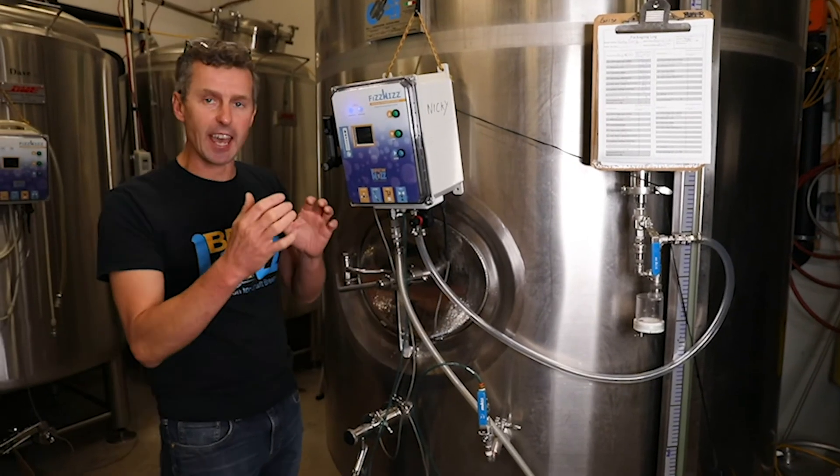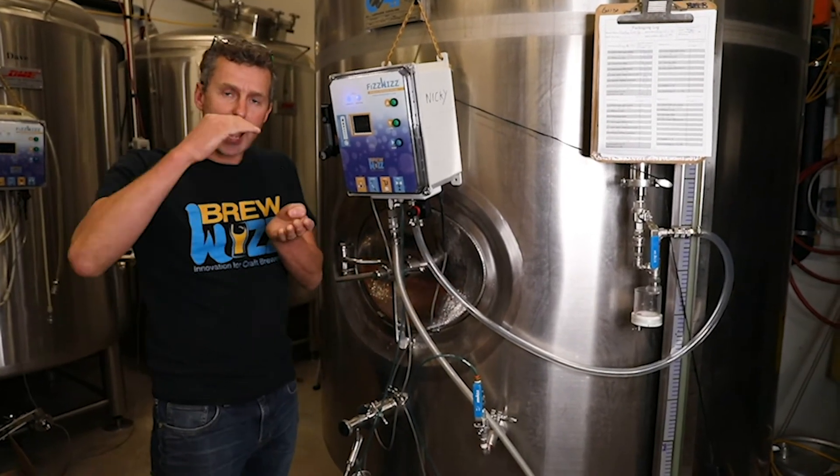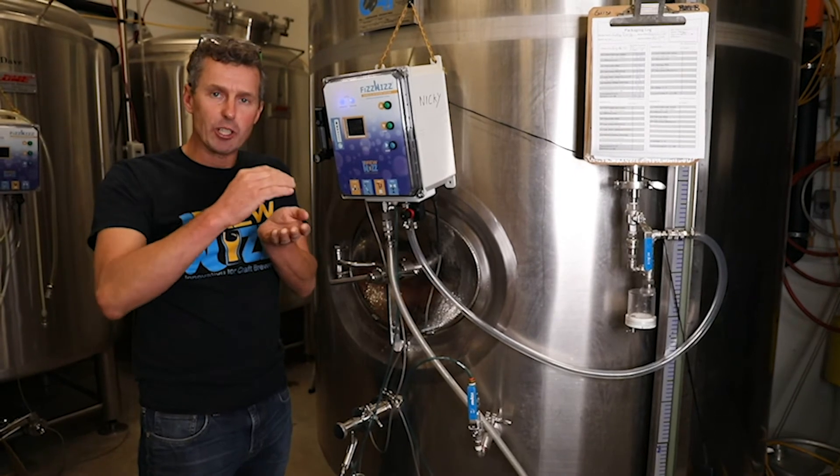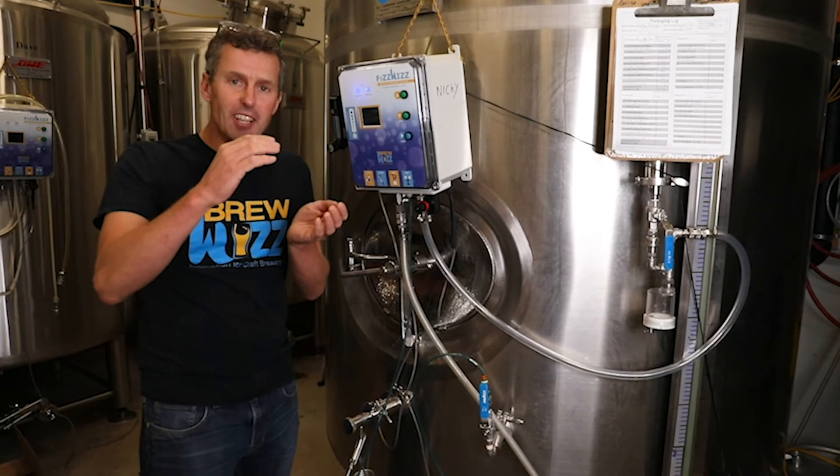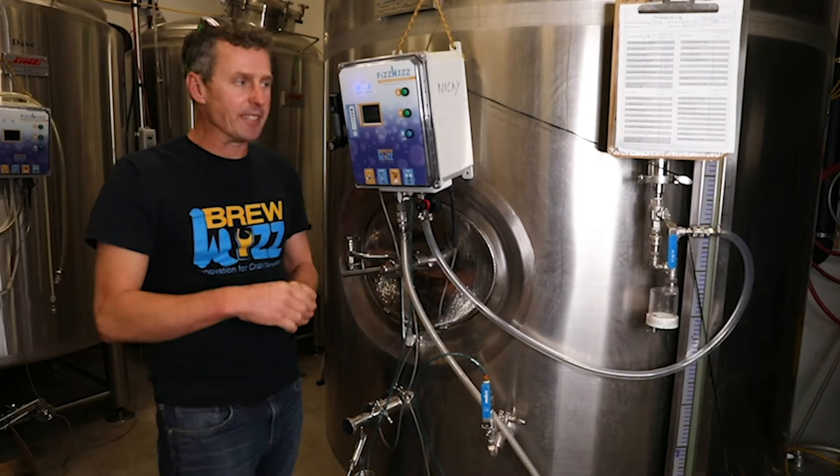Once it gets there it's going to keep that pressure absolutely nailed in so we don't have any drifting around of head pressure. If you're drifting around then the levels of your bottles will go up and down.